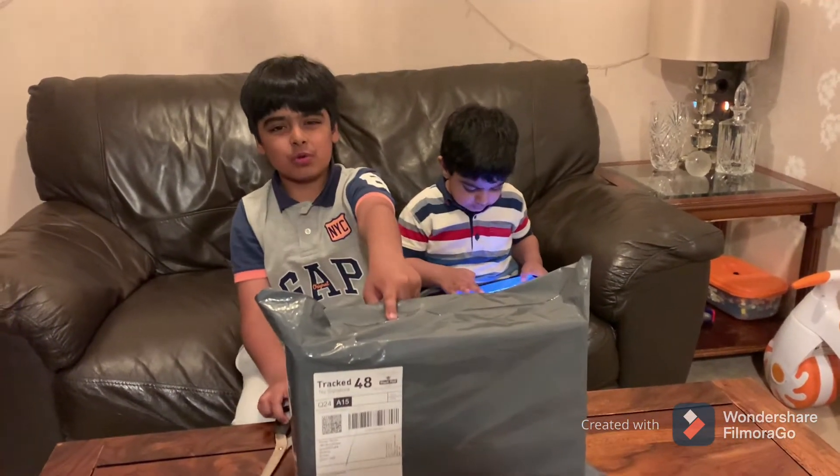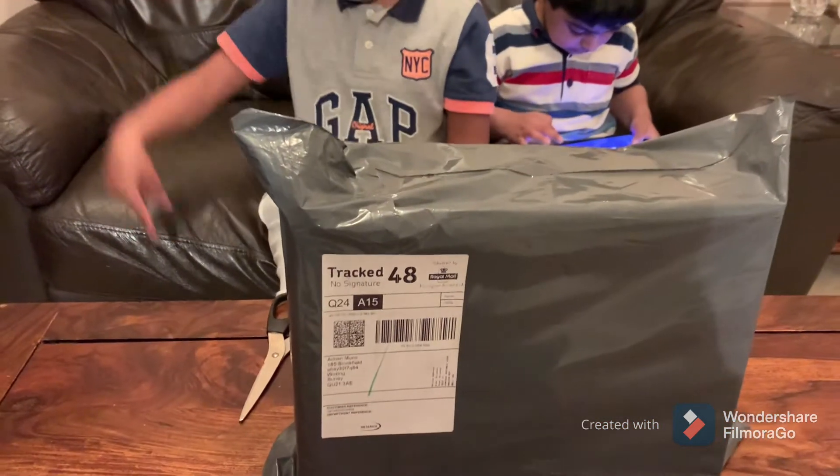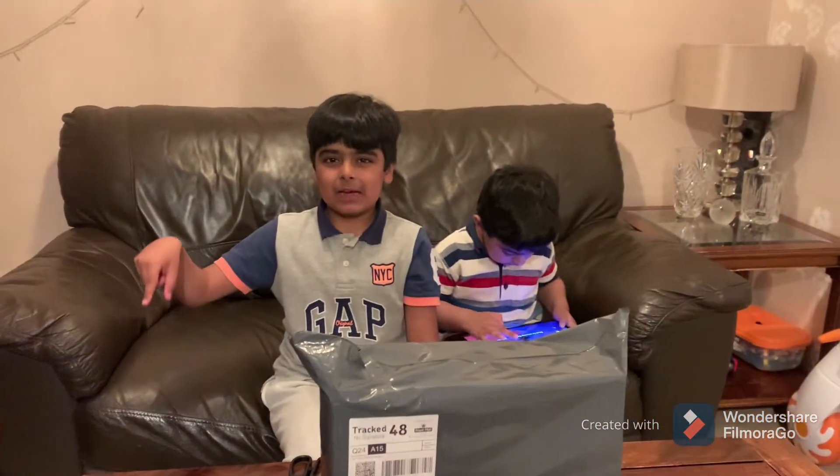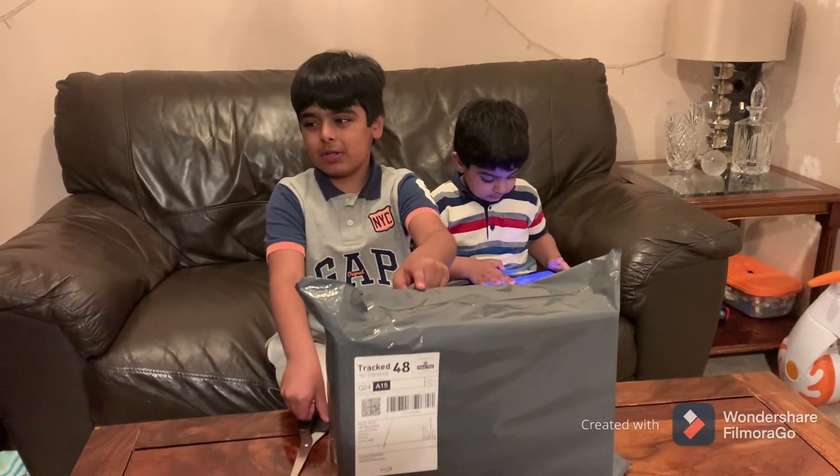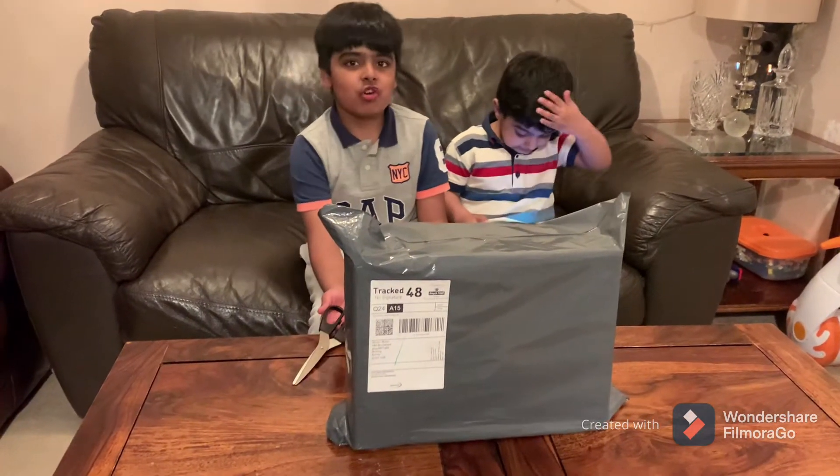I thought this one was the tablet but there's another package right there — that's the tablet, this is not the tablet. I thought this was the tablet and had something to call it.